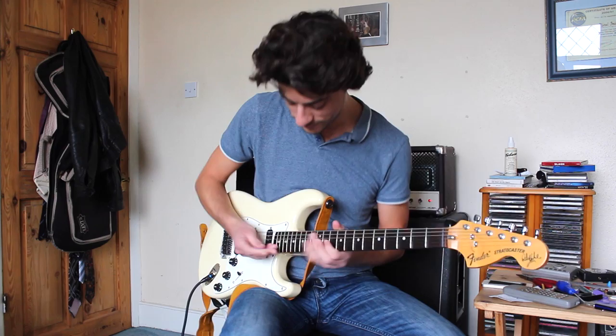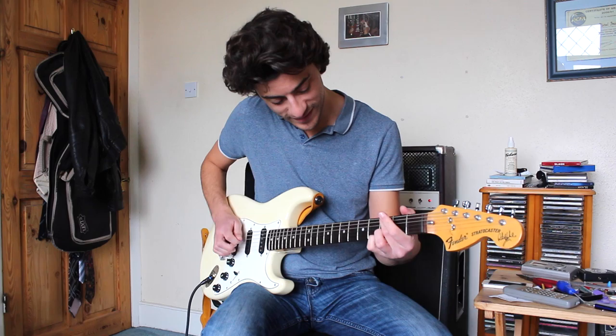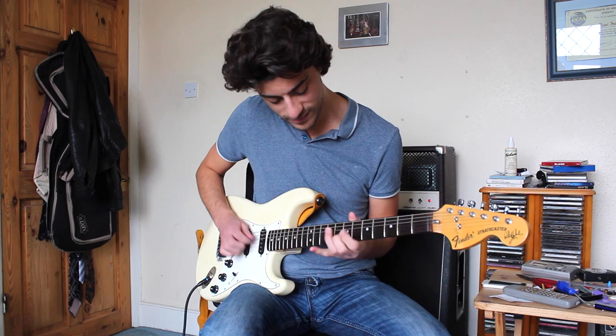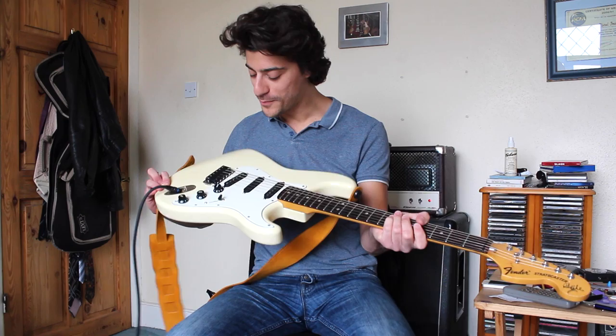Blackmore with a scalloped neck and a very cool headstock as well. Bye. Say goodbye Gareth. Bye bye.